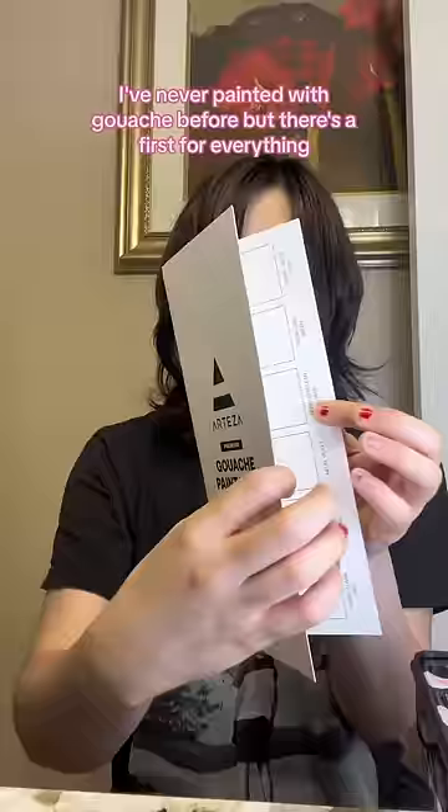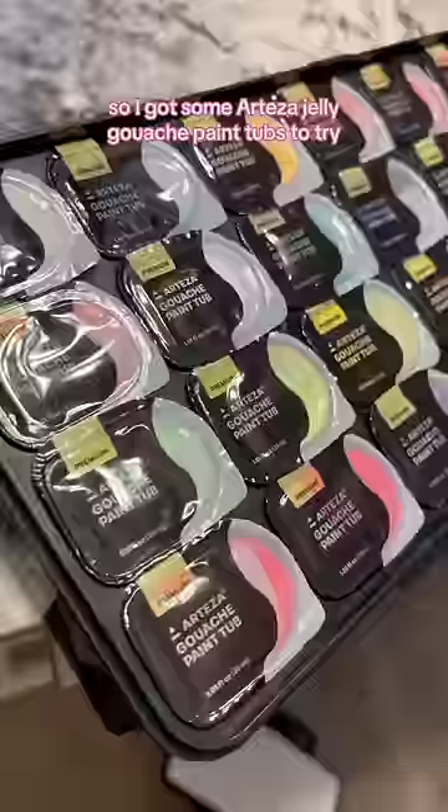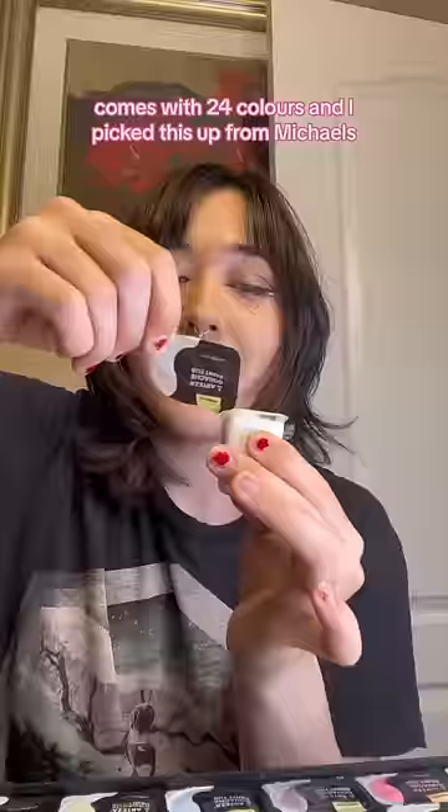I've never painted with gouache before, but there's a first for everything. So I got some Arteza jelly gouache paint tubs to try. It comes with 24 colors and I picked this up from Michael's.